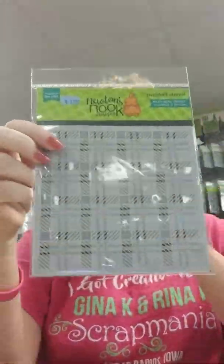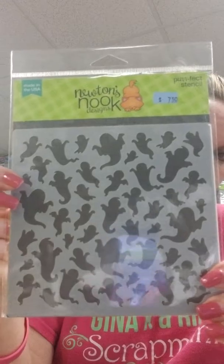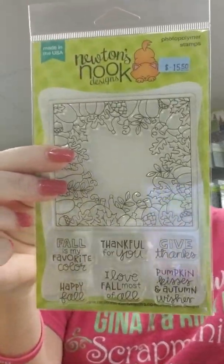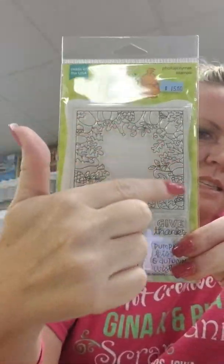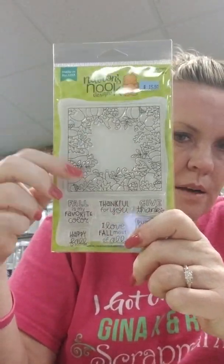Now I'm going to show you the Newton's Nook release — Fall and Halloween. First is their Plaid Stencil Set, which is a two-pack of stencils you can use individually or together. Another stencil is a cool ghost stencil for fun backgrounds. We also have the stamp called Fall Fringe with a nice border of pumpkins and leaves. The sentiments are: Fall Is My Favorite Color, Happy Fall, Thankful for You, I Love Fall Most of All, Pumpkin Kisses and Autumn Wishes, and Give Thanks. Those sentiments fit right in the center of the border.